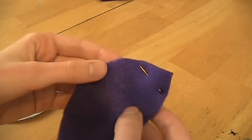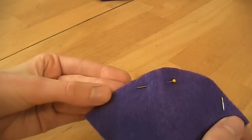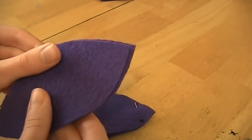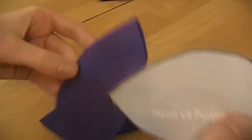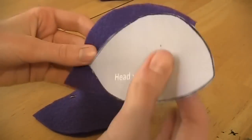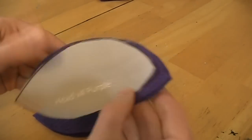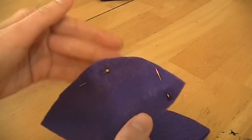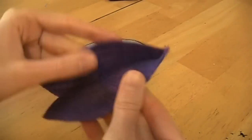When you sew, start at the top and go all the way down the line, stopping here — leave just a little part unsewn. With the other side, do the exact same thing. This is the top because it's closest to purple, and this is the neck. Leave this side open but sew the other side up and stop there.